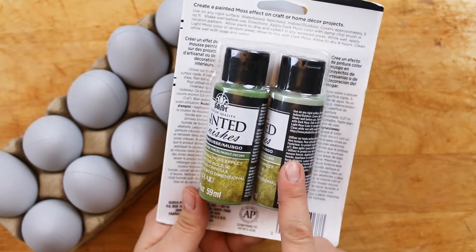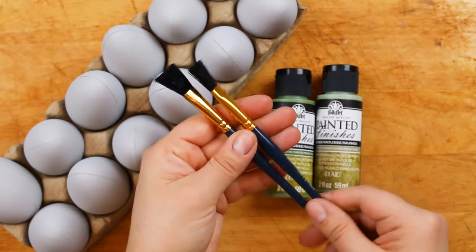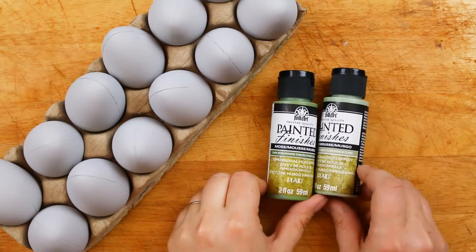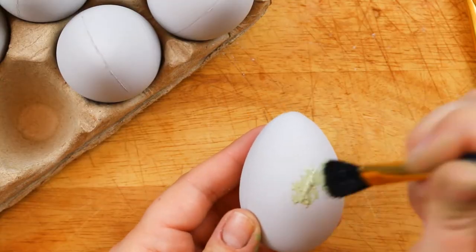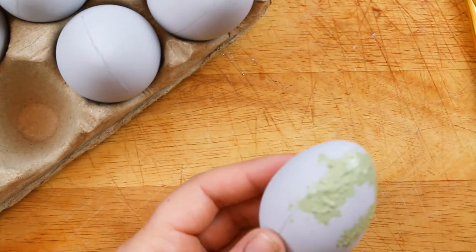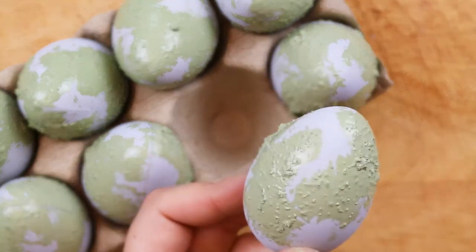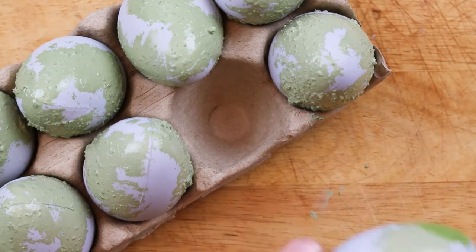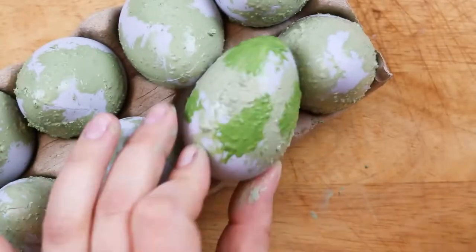I will put the links for all the supplies I used in the description box below. You'll need some cheap paint brushes — don't waste your good brushes on this project. All you need to do to create the moss finish is to dab the light green and dark green paints onto each egg. The paints are textured to create a realistic moss look after it dries. I recommend using cheap brushes with big synthetic bristles because that applies the textured paint much better than soft bristles from one of your good more expensive paint brushes.